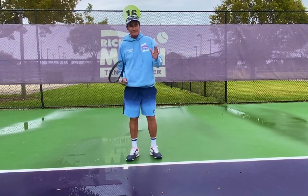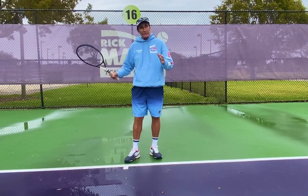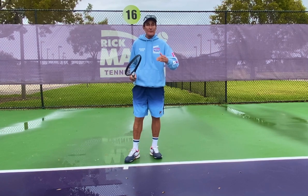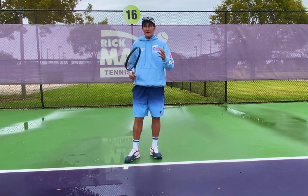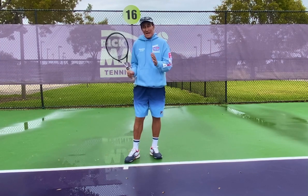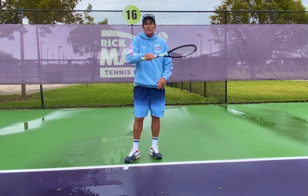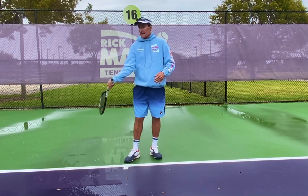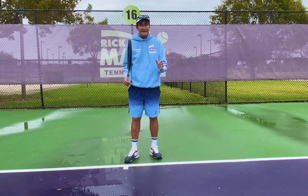You hear me say this all the time — you got to be relaxed and have a loose arm. I see stuff out there from other coaches, whether they're famous or whatever, and they say use your arm and use your wrist. If the person was really stiff and you wanted to loosen someone up, let the racket do the work. I get that.